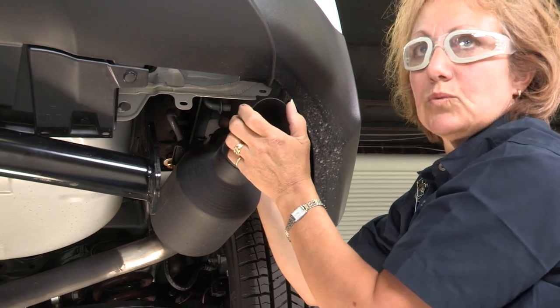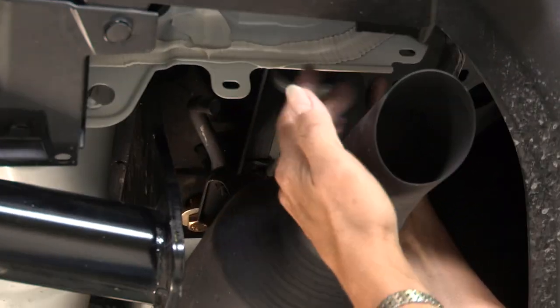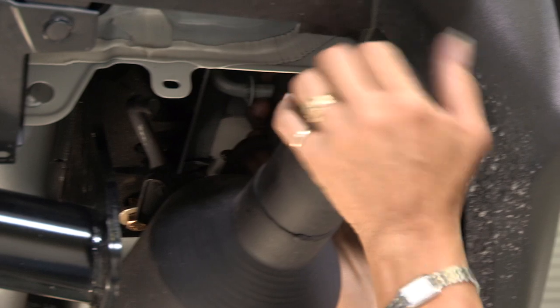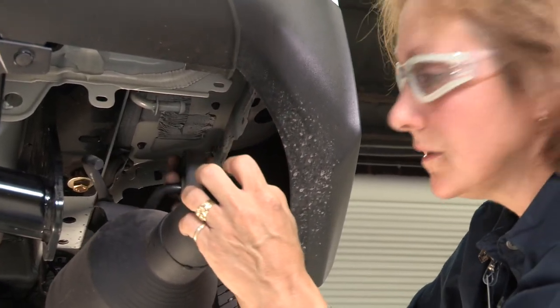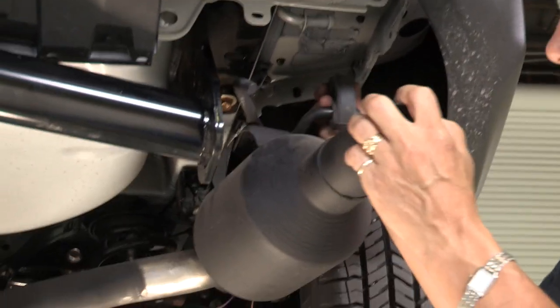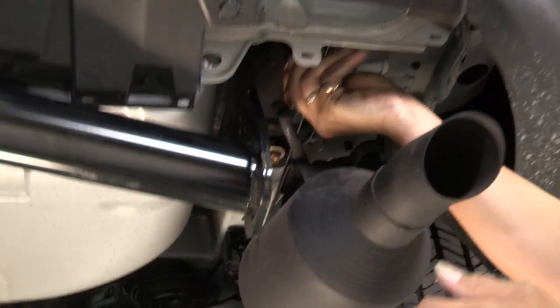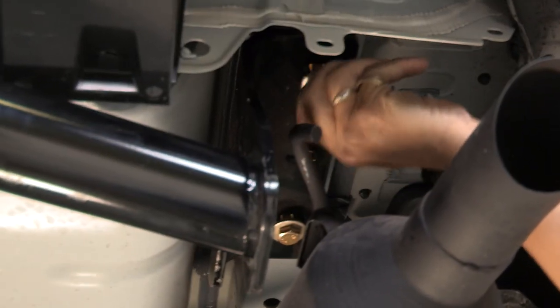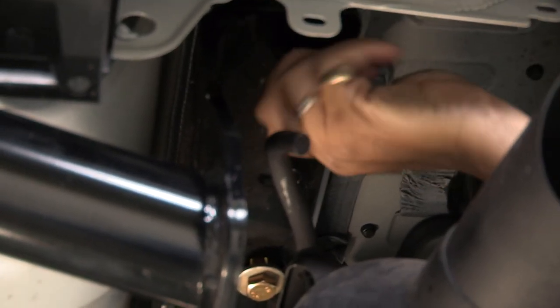We're having trouble with this one bolt — there's a bracket on this muffler, and it is an option to lower the muffler. So we're going to go ahead and lower the muffler. There's a grommet that you pull off; this one's so easy you can just take it right off. Now it's more out of the way so you can line up your bolt better and slide it right in. It went right in — it was easier to take it off.